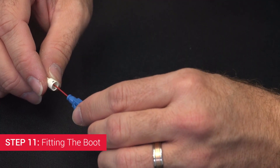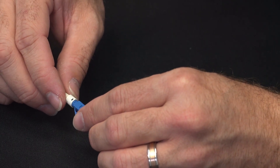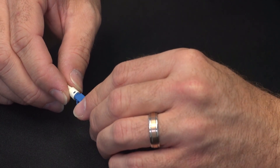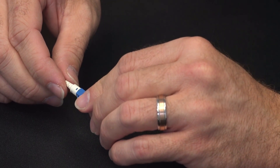Step 11: Fitting the Boot. Align the holes in the side of the boot with the tabs on the side of the connectors and push until you hear a clicking sound or it is visibly obvious that the connector boot is fully seated.